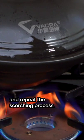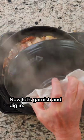Then turn the heat back up to medium and repeat the scorching process, spending 2 minutes per side. Now, let's garnish and dig in.